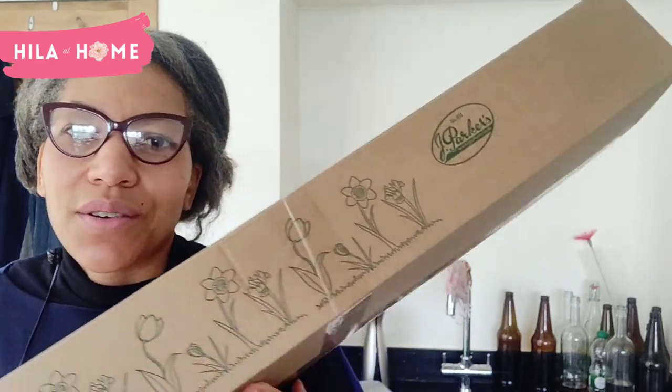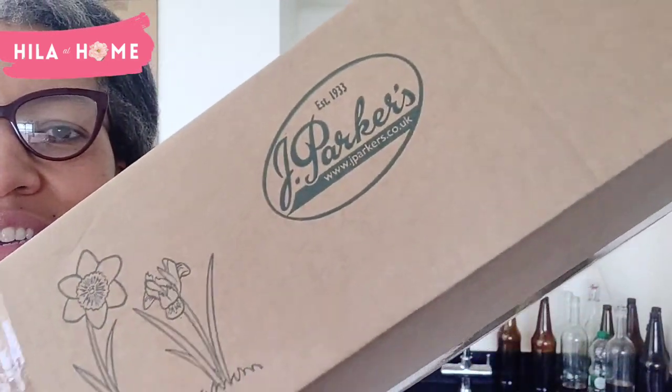Hello! I bought some more roses and something else I can't remember what I ordered. I ordered this two weeks ago from Jay Parker's, so we have an unboxing video today on Healer at Home. These are not going to go straight into the ground because we're currently experiencing a very late cold snap — it's been hailing and snowing and the ground is frozen, so this is going to have to go into pots and be kept in the greenhouse.